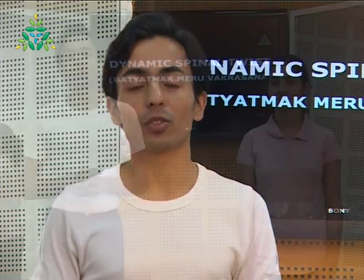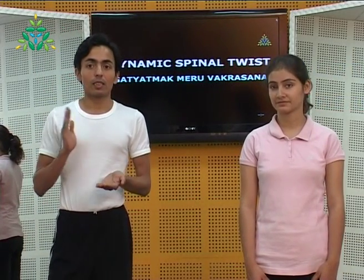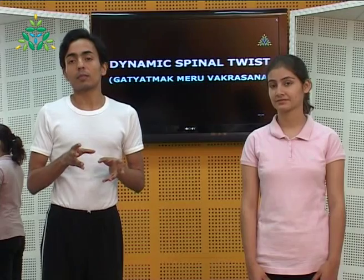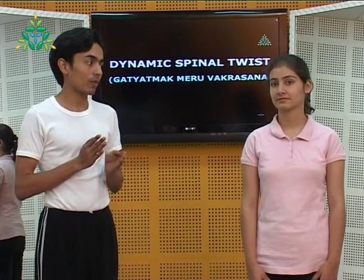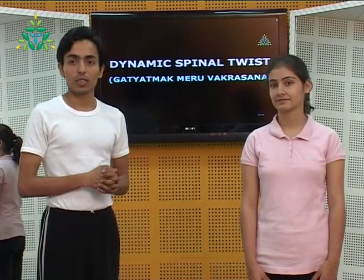Now the dynamic spinal twist — this is the next practice under Pavan Muktasana series 3. As the name suggests, it is a dynamic movement of the spine in a twisting motion. It should not be practiced by beginners because it may harm their vertebras and the spinal discs. Please take a look — we are going to show you the demonstration.